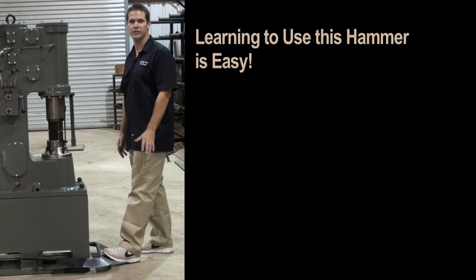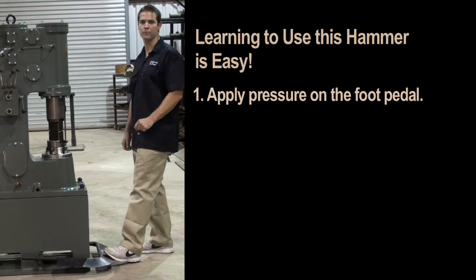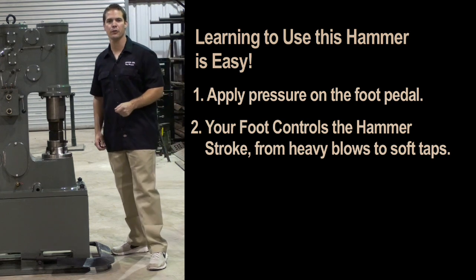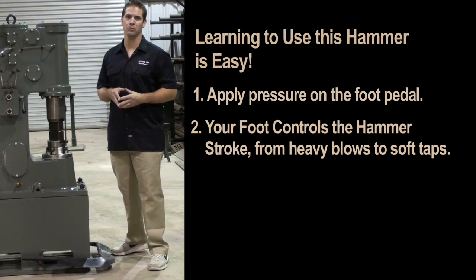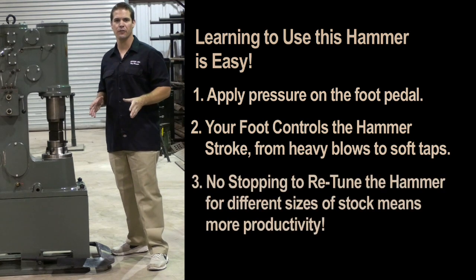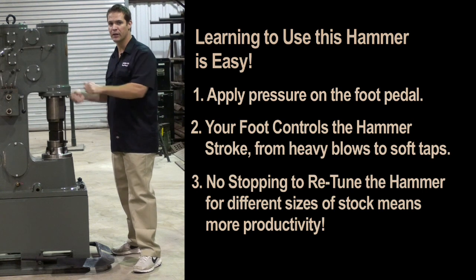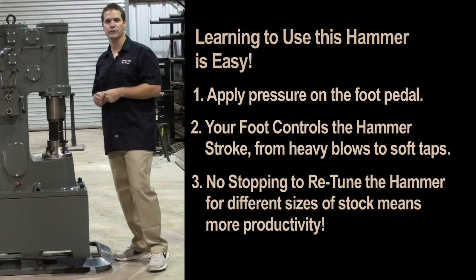Learning to use this hammer is easy. Simply apply pressure on the foot pedal much like you would a car's gas pedal. As the hammer ram starts to cycle, your foot will control the hammer stroke. This hammer can deliver heavy blows or soft taps without making any adjustments on the hammer. This saves a worker from having to stop everything, pick up wrenches, and retune the hammer. Later on in the video I'll demonstrate this.